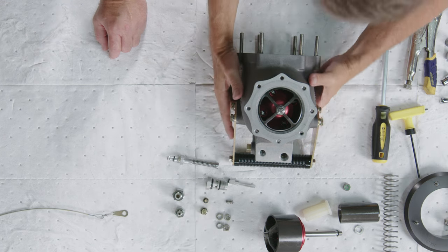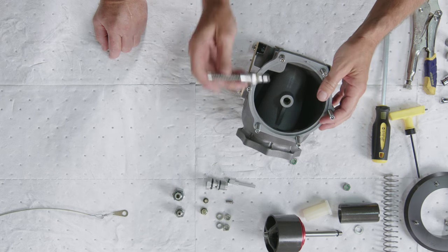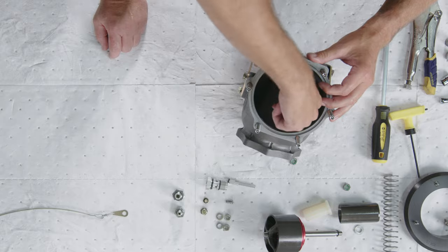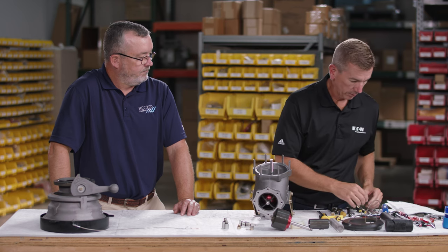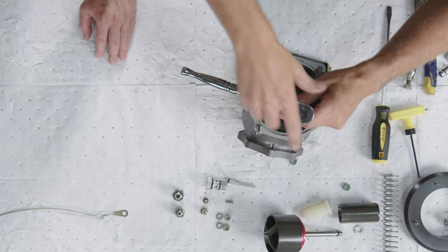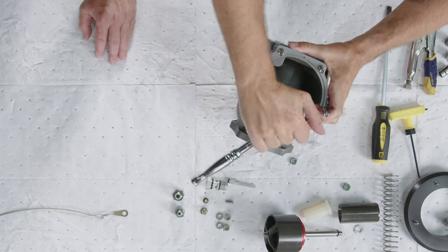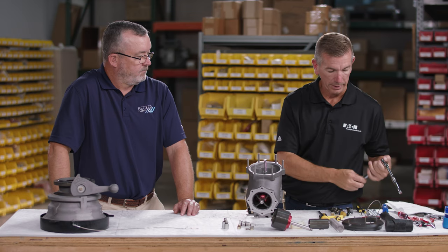With the piston assembly inserted, reinstall the pressure relief valve with a new O-ring. There is no adjustment to the pressure relief valve — just tighten it all the way down until snug, following the torque specs in the service manual.